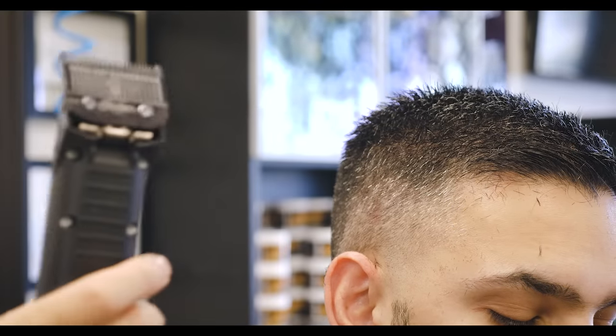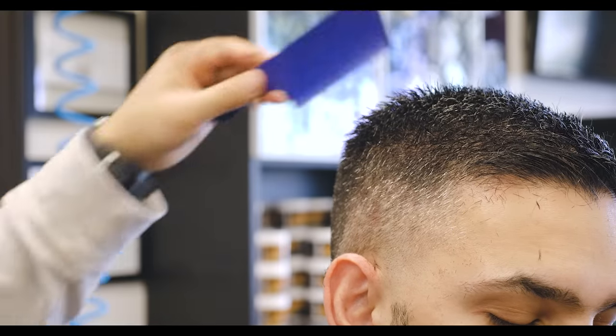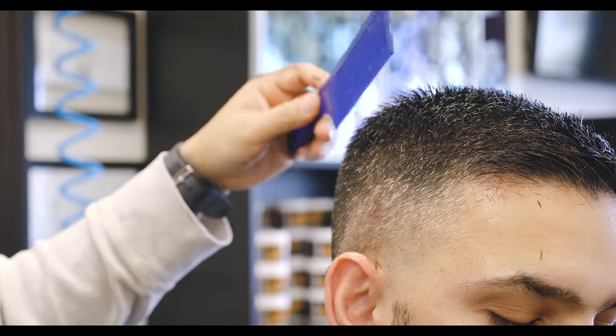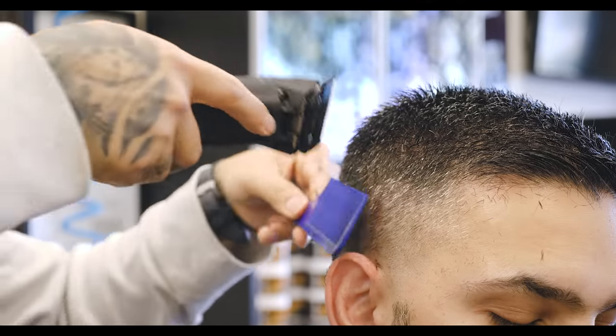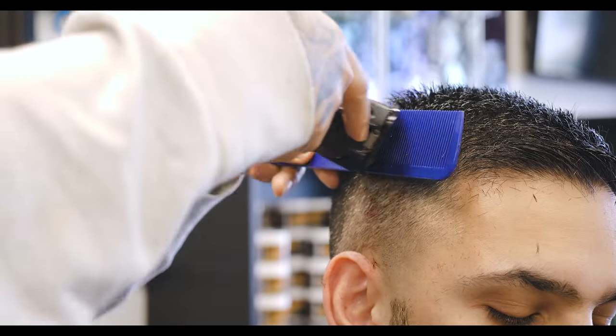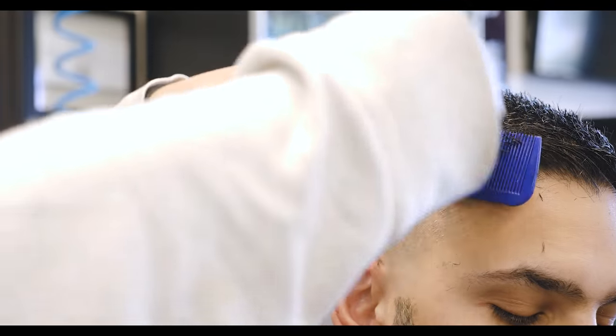Be sure to use a number one guard just because it will make a better blend. If you do a zero it's just too sharp and won't look very natural. A number one always makes it look more texturized, so be sure to use a number one up here.